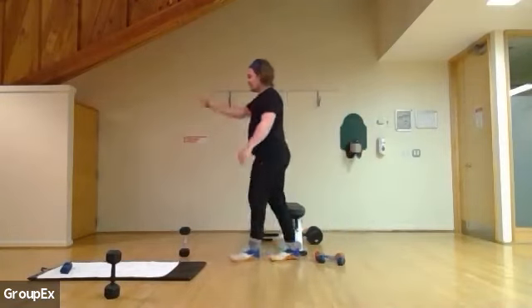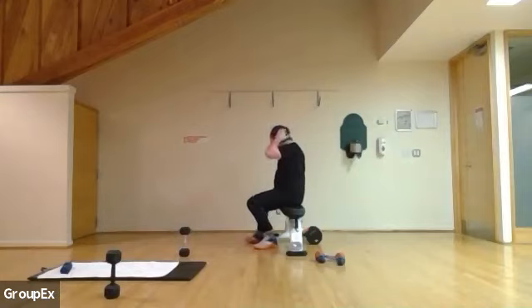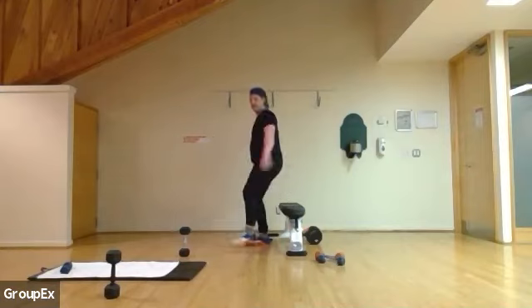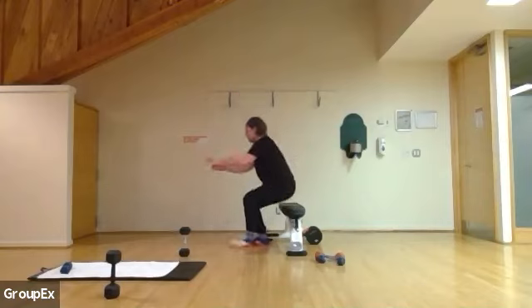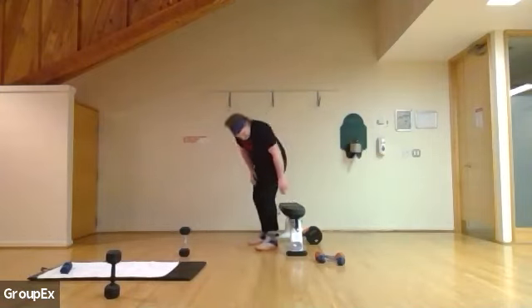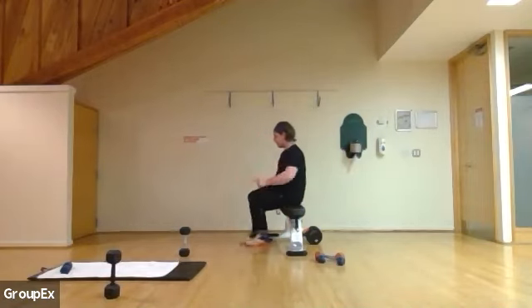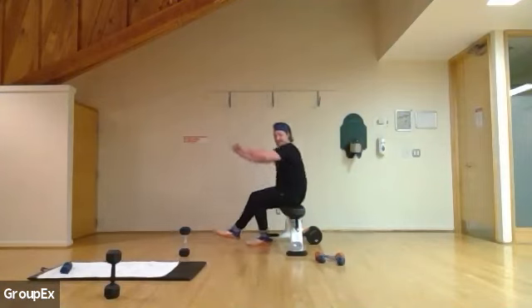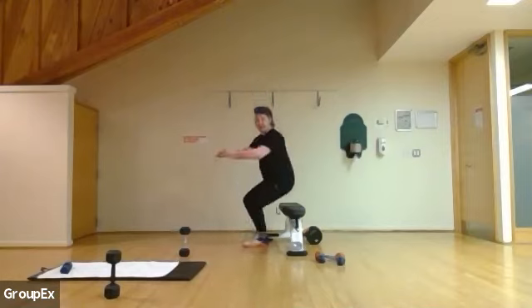Back on those pistol squats, or use the wall for wall sit kick-outs. Starting in four, three, two, and one. Two, three, four, five — two, five, six. Four to go for me: four, three, two, and one. Shake it off — other side. Feel free to stick one leg out and hold just that one leg. One, two, three, four, five, six, seven, eight, nine, and ten.